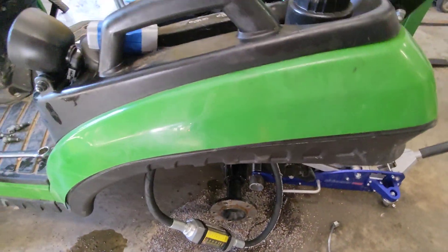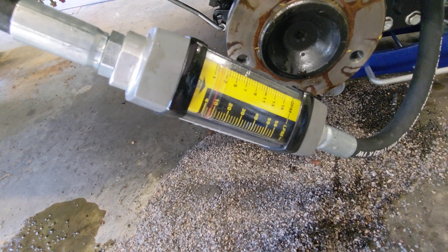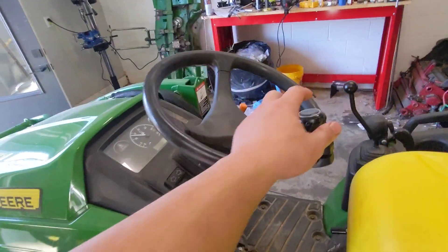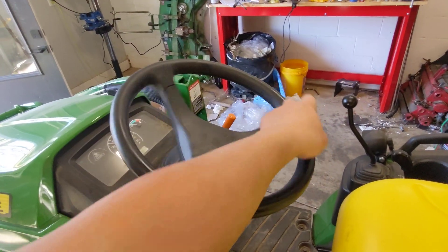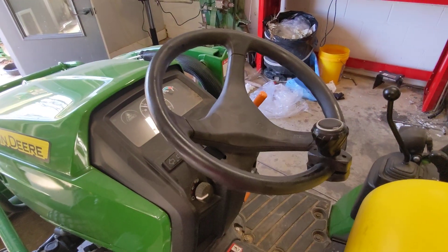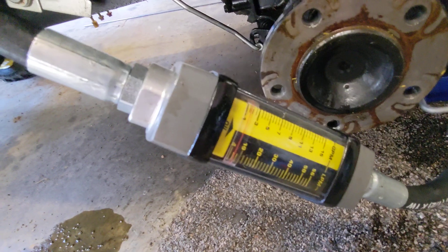So what I'm going to do is slide my screwdriver and adjust the flow down to one and a half gallons a minute. At one and a half gallons a minute, I would say it's maybe just a touch harder to steer. I don't have a good way to measure this, but it's not much different.